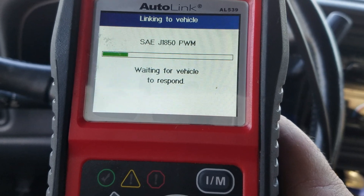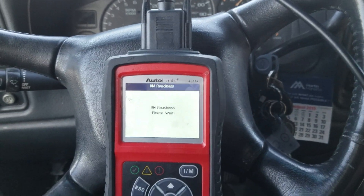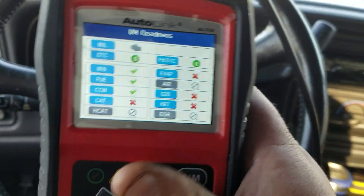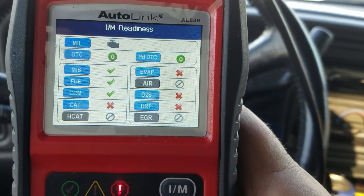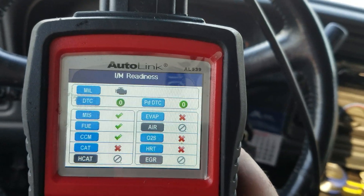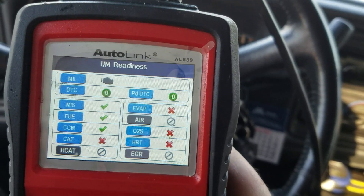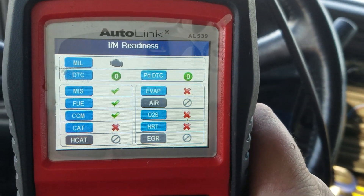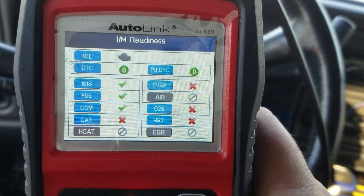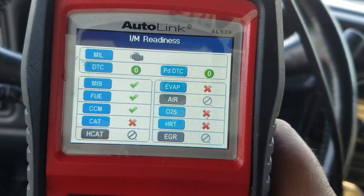Let's look at the ready test real quick. This gives you a few functions right here — fuel system communication, catalyst, pretty basic EVAP — not available on this vehicle. PID count, DTCs — nothing. If there was something going on, I'd be able to see it there.